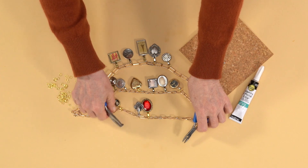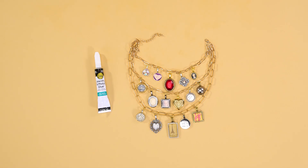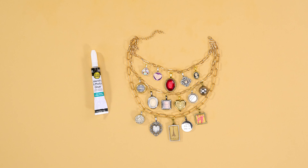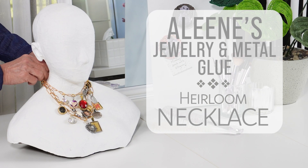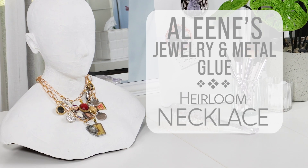With each carefully placed charm that you created with Aleene's Jewelry and Metal Glue, this necklace has become a wearable heirloom, offering a constant reminder of the moments and sentiments that make it extraordinary.